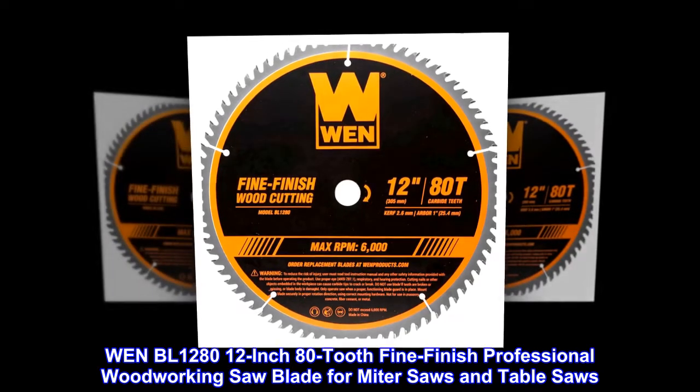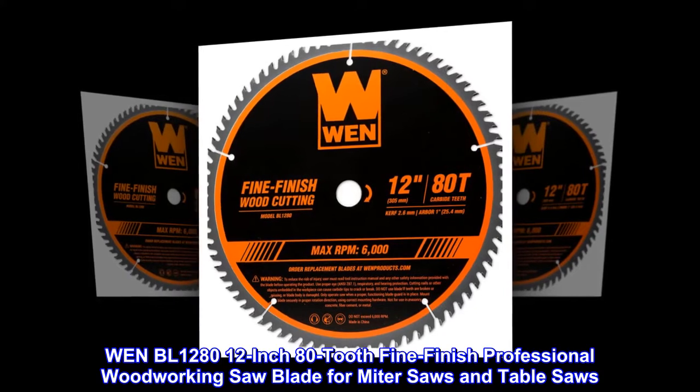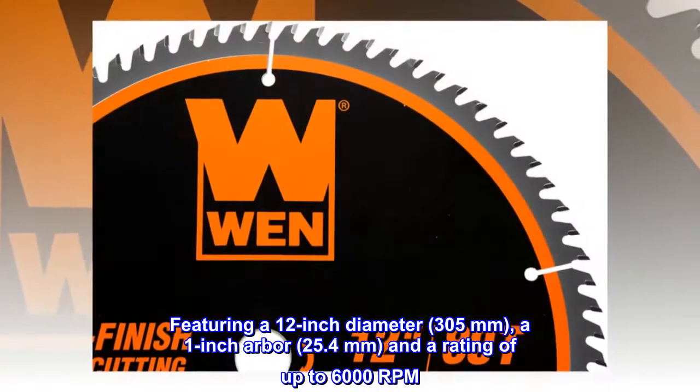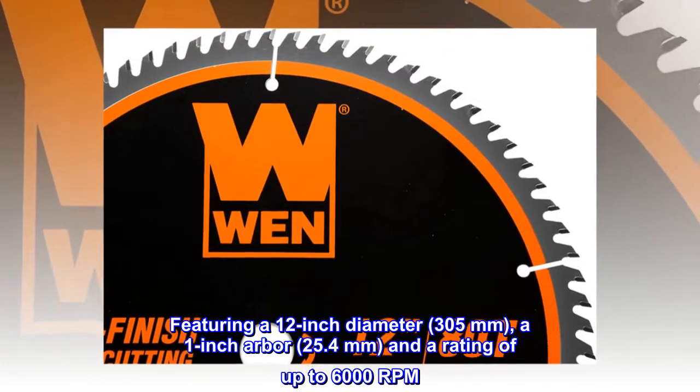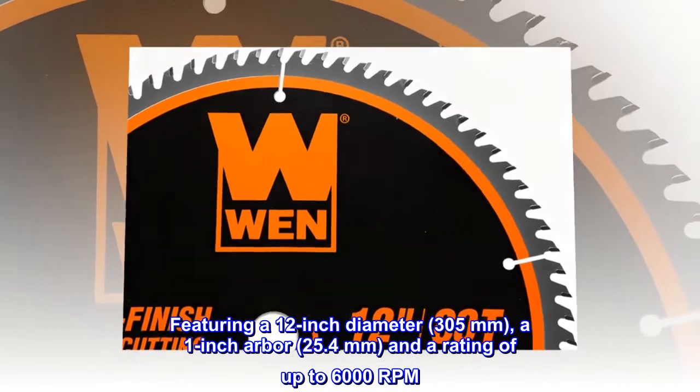WEN BL1280 12-inch 80-tooth fine finish professional woodworking saw blade for miter saws and table saws. Featuring a 12-inch diameter, 305mm, a 1-inch arbor, 25.4mm, and a rating of up to 6,000 RPM.